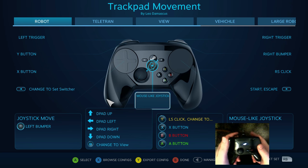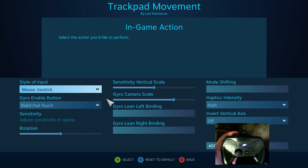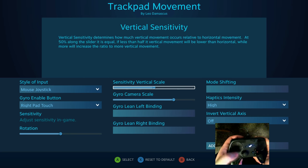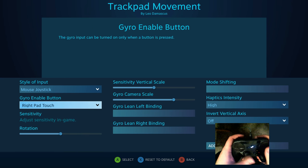So what they decided to do was come up with this mouse joystick option, and what that does is it sends the equivalent right analog stick commands that would create the kinds of mouse movements that you do with a trackball. It's very clever and a good way to make use of it.